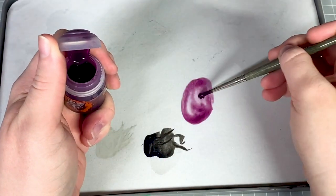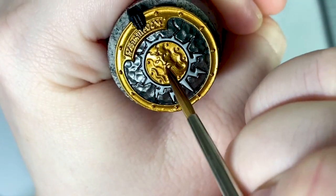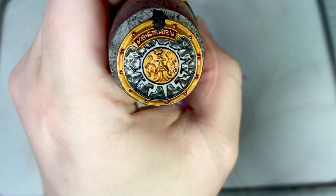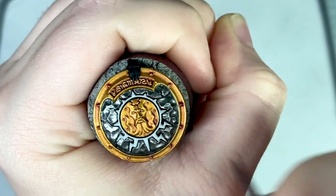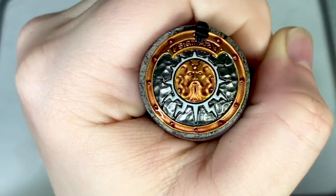The first element on the shield I'm going to shade is the gold. I've decided to go for purple to shade the gold because purple is opposite yellow on the colour wheel and gold is essentially yellow. This means that purple complements yellow really nicely. Now that first pass of Magos Purple is dry I'm going to use Magos Purple again but this time straight from the pot without thinning it down.